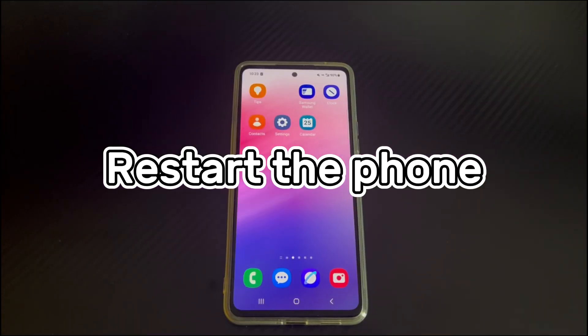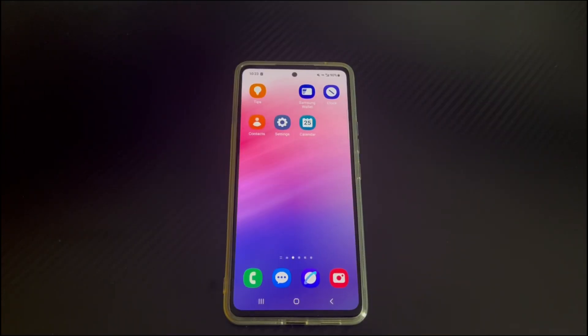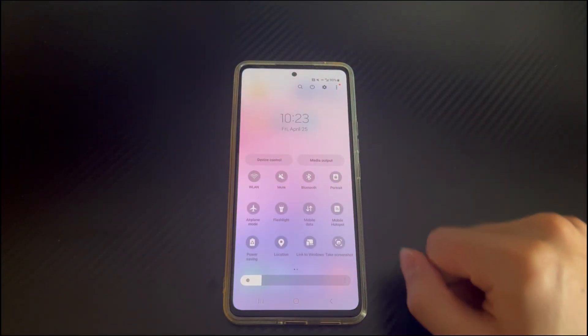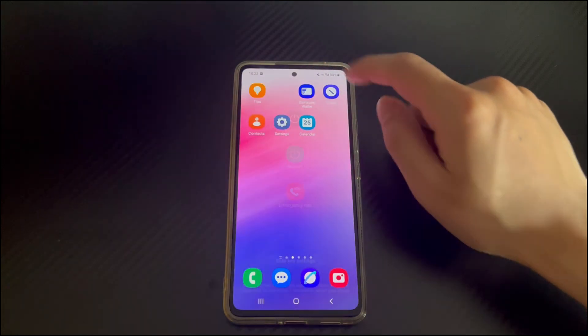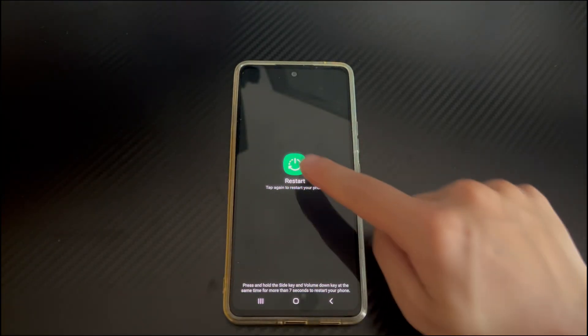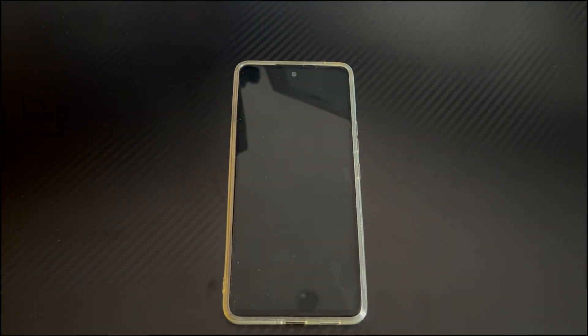Method 2 is to restart the phone. Restarting will restart all background services and refresh the core components of the phone. Please try to restart the Android phone. Considering that the buttons cannot be used, this restart will not be performed using buttons. Please swipe down twice on the home screen to open the quick settings menu. Find and tap the power icon, then select the restart icon. Finally, your Android phone will restart. Try to use the buttons again after the restart to see if it works normally.